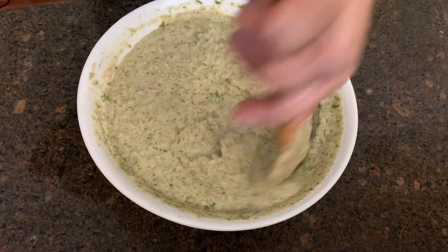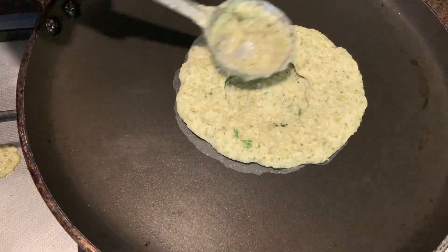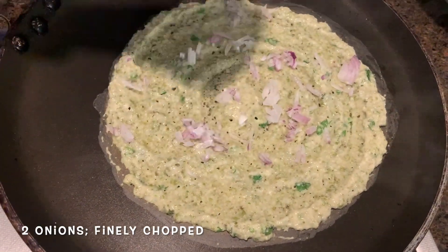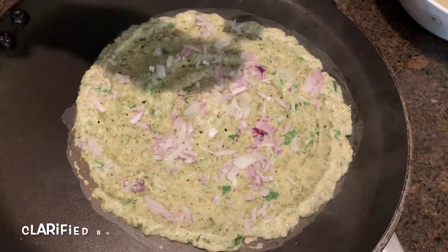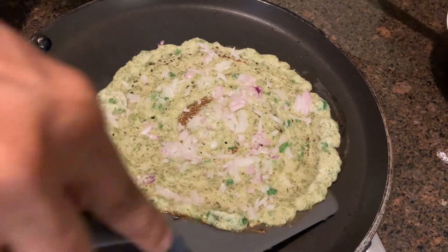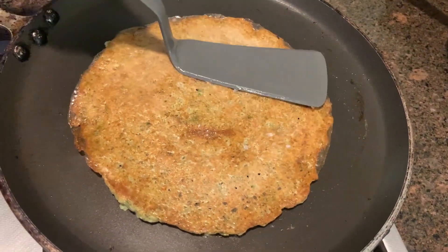You can get your tava heated and now we're going to make some fresh chillas. Let's heat our tawa, take our batter and just spread it. Take some finely chopped onions and put it on this — gently press it down. Take some ghee or oil and add that around it, also some on top. It's looking a bit brown and it's dried, so let's try and flip it. Now just press it gently and cook on the other side.